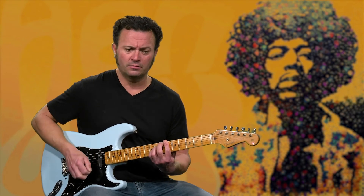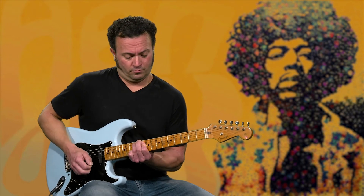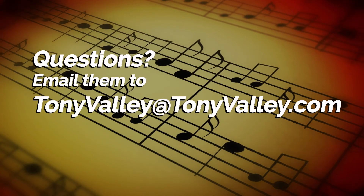Because when he's playing you're going to hear him hitting the strings. So take a listen to it, and if you have any questions about this lesson, please feel free to email me at TonyValley at TonyValley.com. We'll see you for our next one.